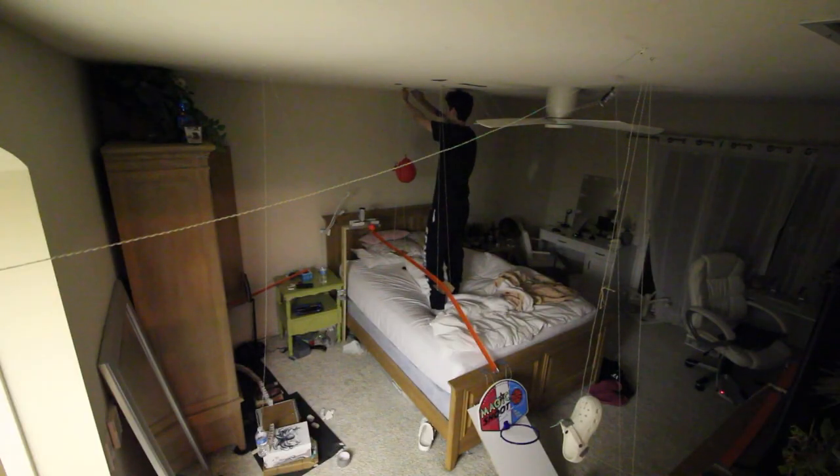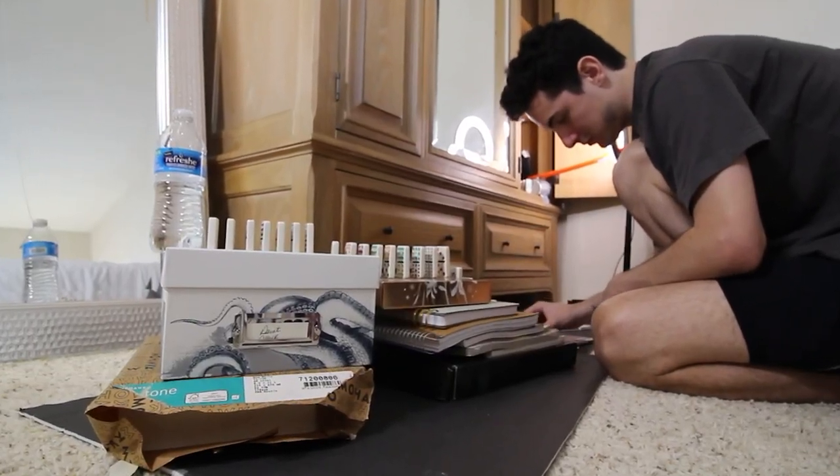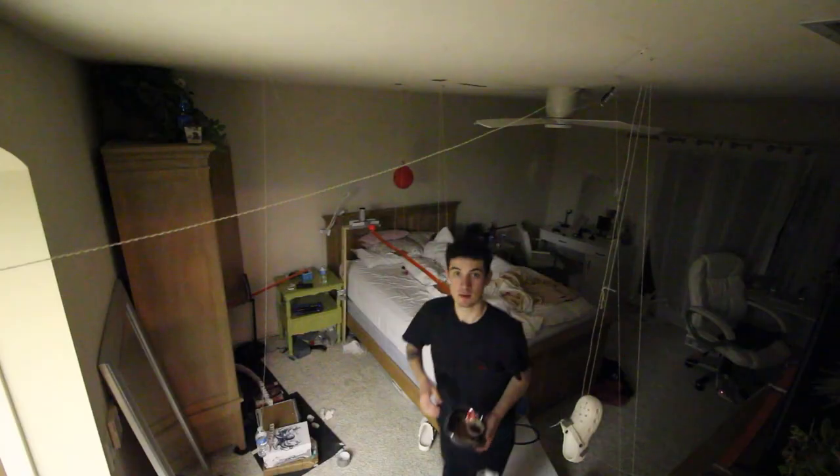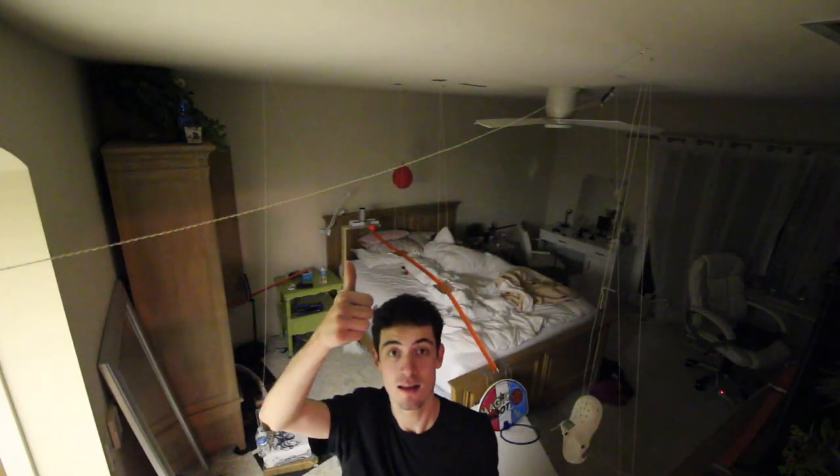While setting everything up for hopefully the last time, everything started to hit me. In the beginning I thought this was going to be super easy, but I quickly found out that was not the case. Every time I picked up a domino or reset the marbles I smiled — I learned this wasn't just about finishing another project, it was about thinking differently and trying over and over again until it finally all worked together. Now it's time to cross my fingers and go to bed.